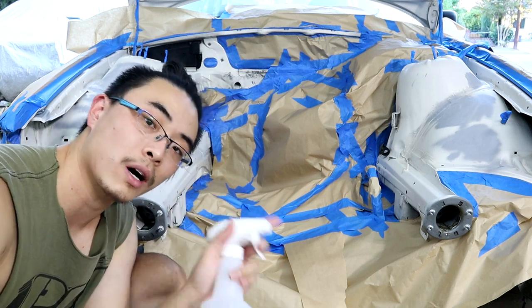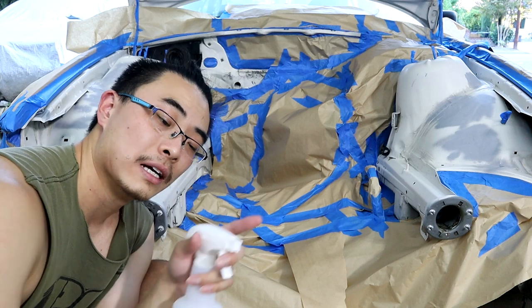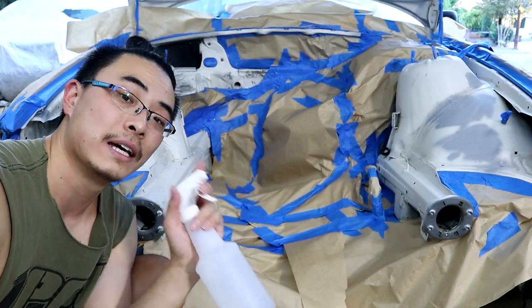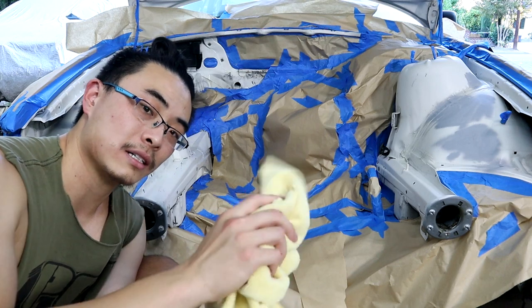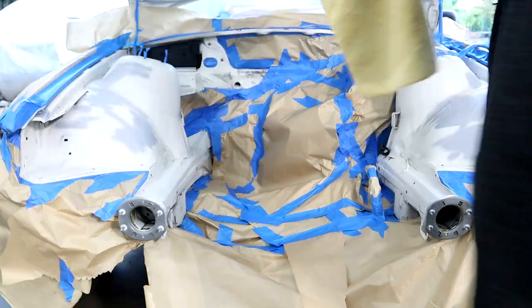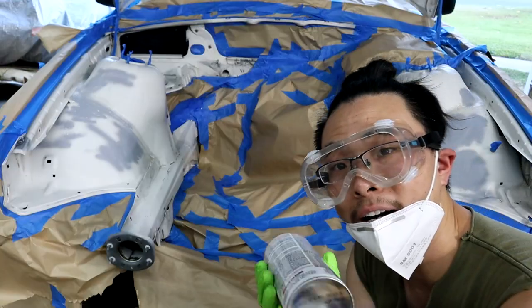There are two ways to wipe down the surface. One is spraying the surface and then wiping it down. But the second method is actually better: spray your microfiber towel and then use that towel to wipe down the surface. Because if you spray directly onto the surface and don't wipe it fast enough, it's going to get into the gaps or the edges. Alright, let's get ready to paint.